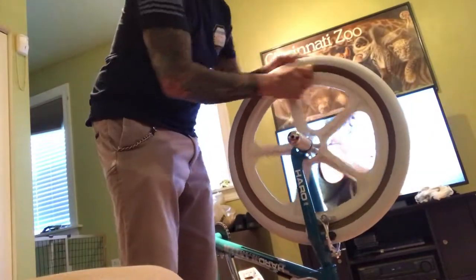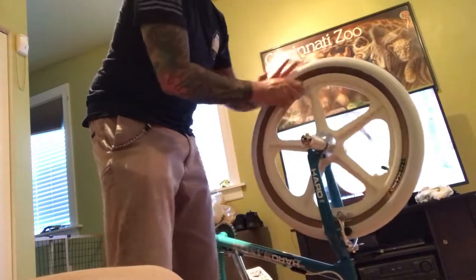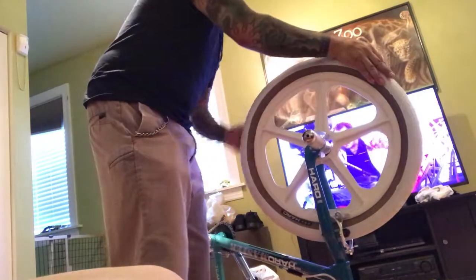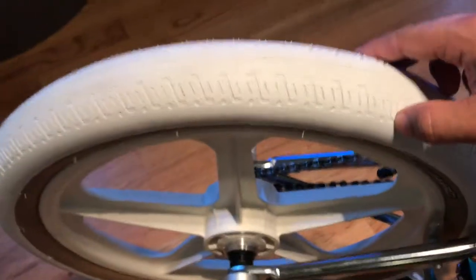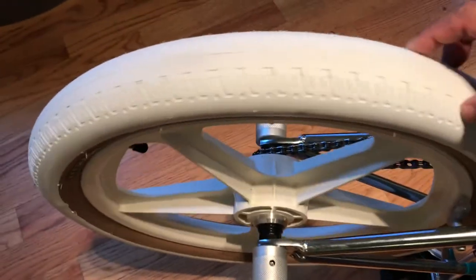Moving on there a little bit — you can't argue with results. Look at the tires now, they look pretty awesome. And the mags as well. All the doofy stains, 90% at least gone.